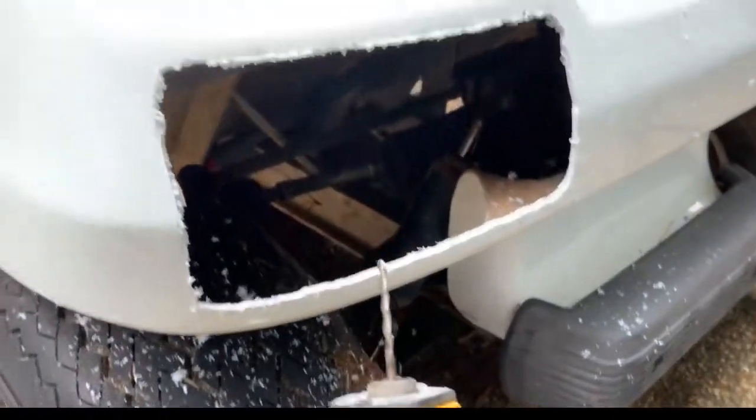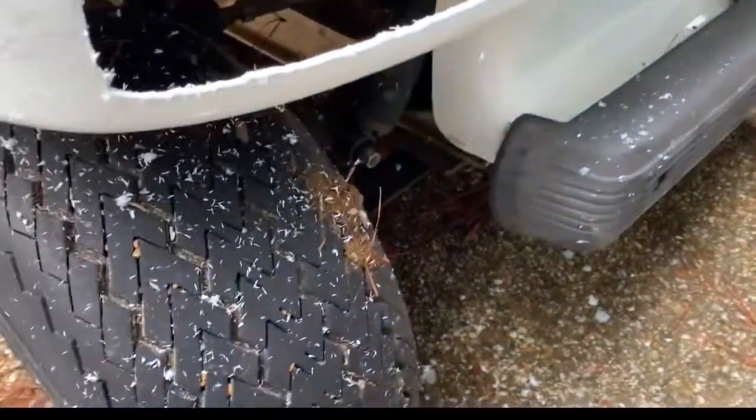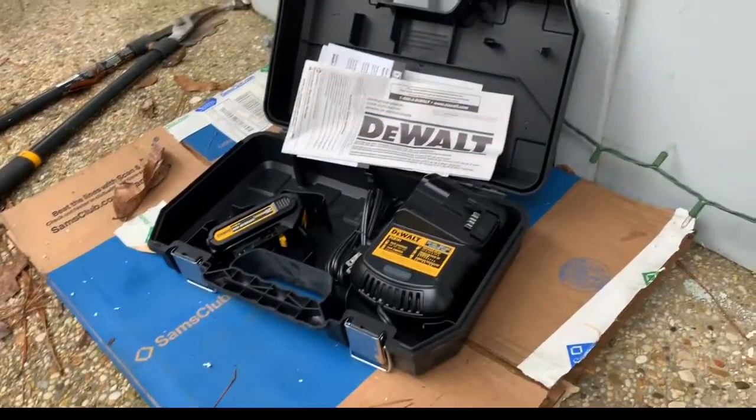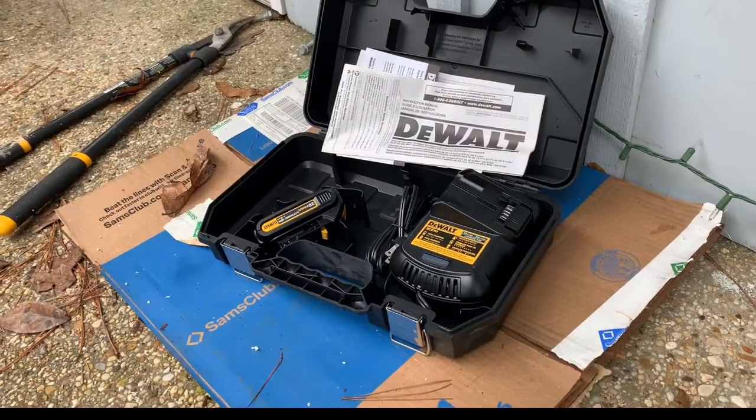I'm using a new DeWalt drill for the first time today. I got a cordless 20 max DeWalt drill. My wife bought this and had it hiding somewhere and gave it to me the other day when I was complaining about using the old one.